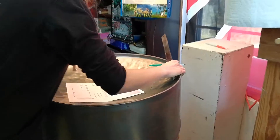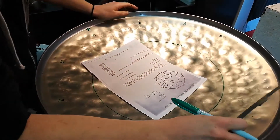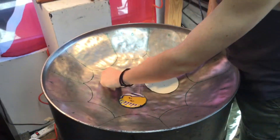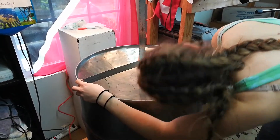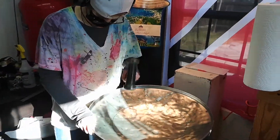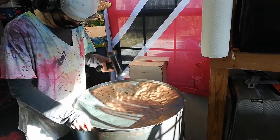After the drum starts to take the shape of a bowl, it's time to draw in the notes. Every pan has a very special specific pattern, so we use a ruler to make sure we get it just right. Then what do you think we do next? That's right — more hammering!